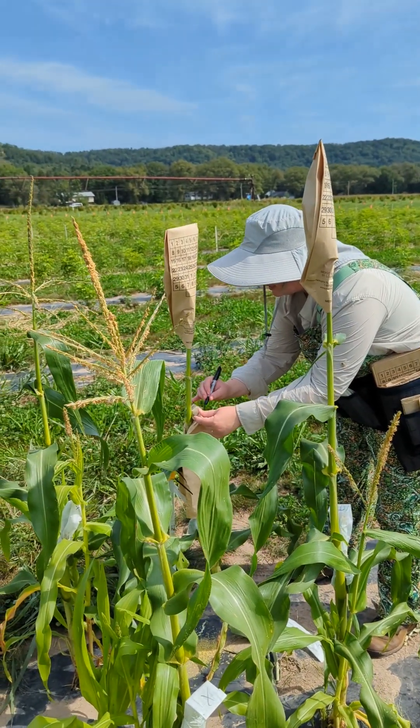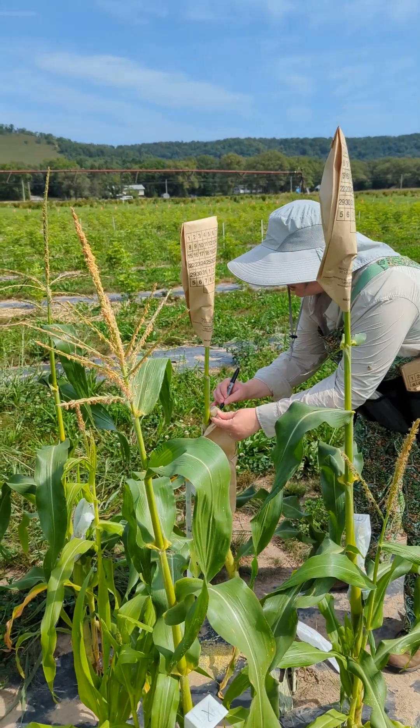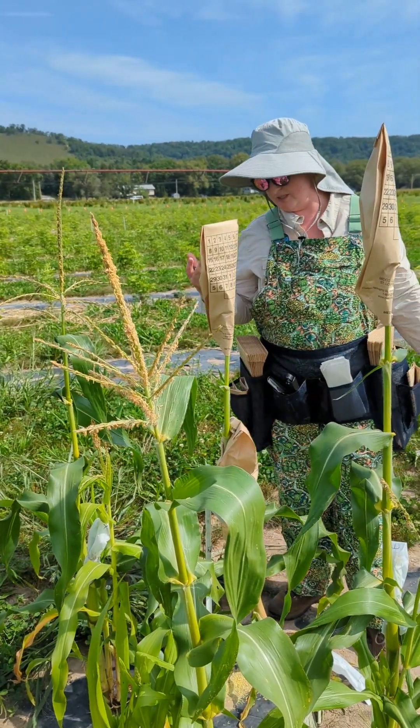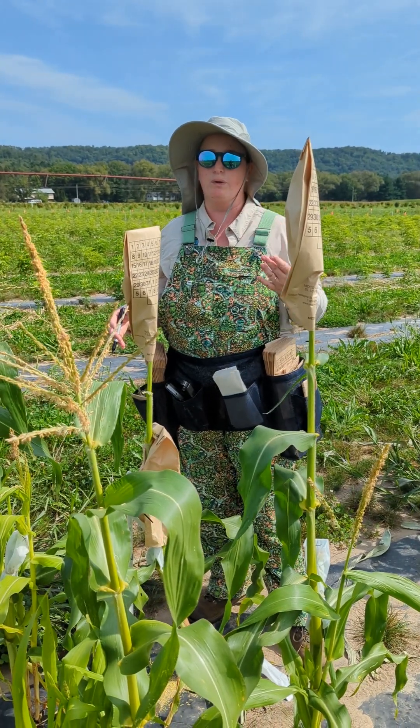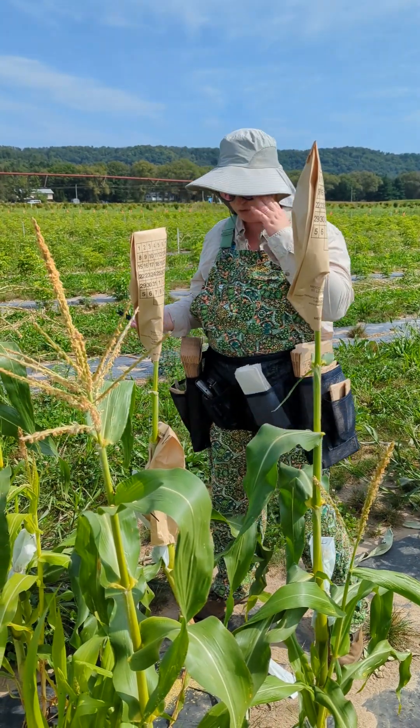I'll keep this plant intact all winter long, and if it seems to be exhibiting perennial traits — where it dies down and grows back, or just sticks around — we will know that the offspring likely will have those traits as well.